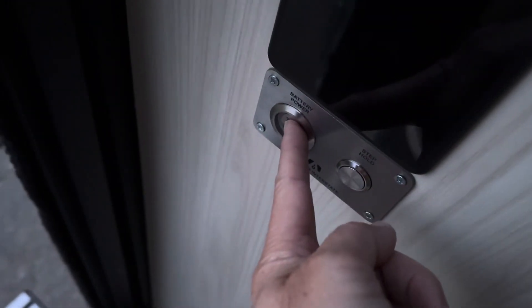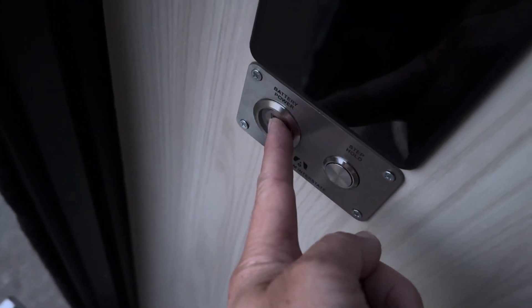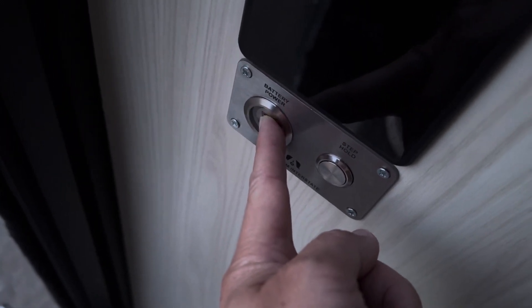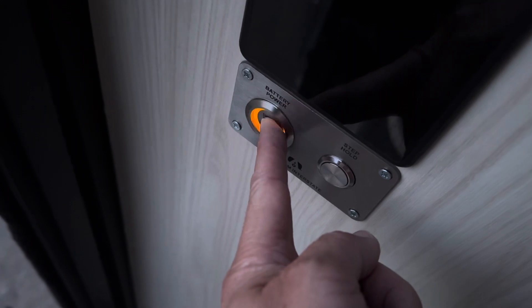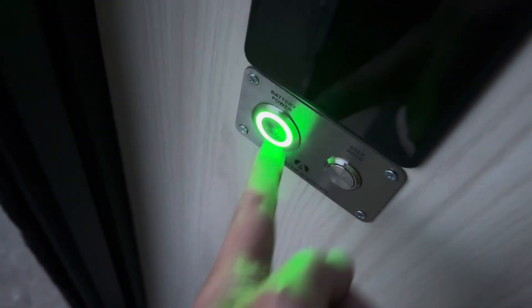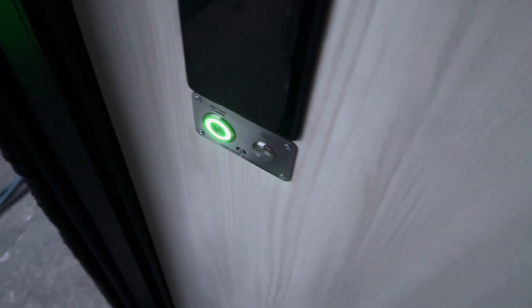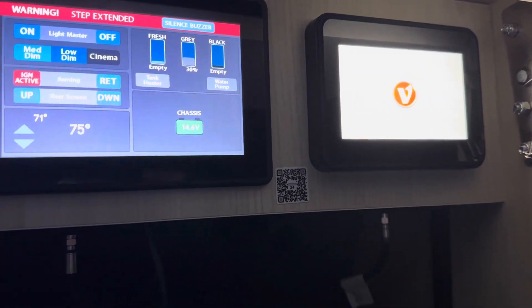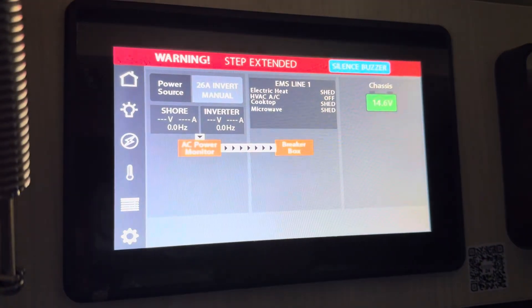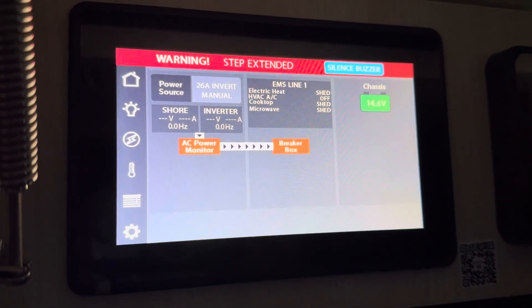I'm going to come over here and hold this button down. It goes orange, it flashes orange, it flashes orange fast, it then goes to green — which reboots the Volta system — and now it shows '26 Amp Inverter Manual.' That's good!